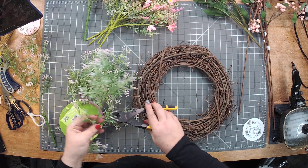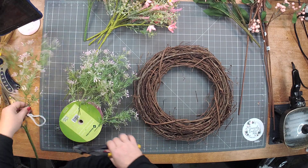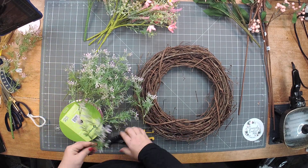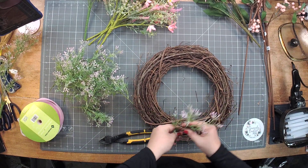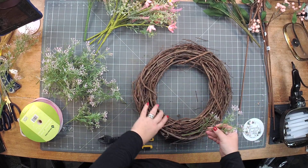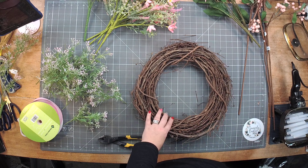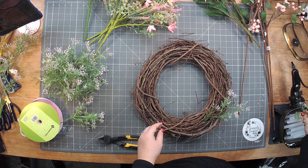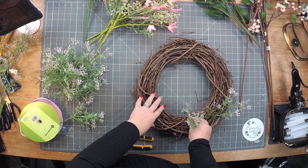This whole bush was $3.99, so I like to use my most inexpensive piece first, of course. Then I'm just going to go around and kind of fill it — no particular rhyme or reason. I'm not even going to cut the grapevine up.